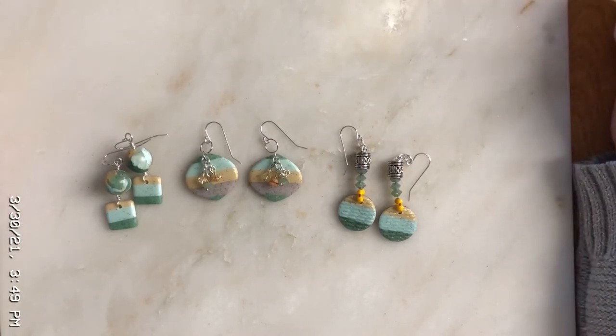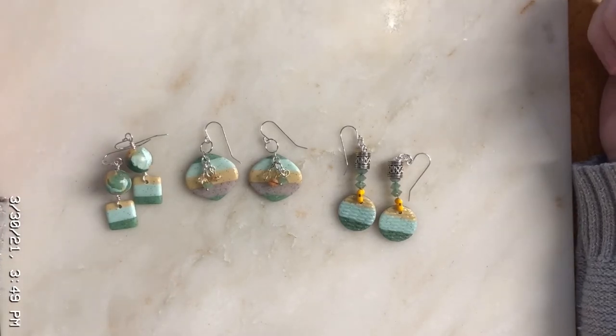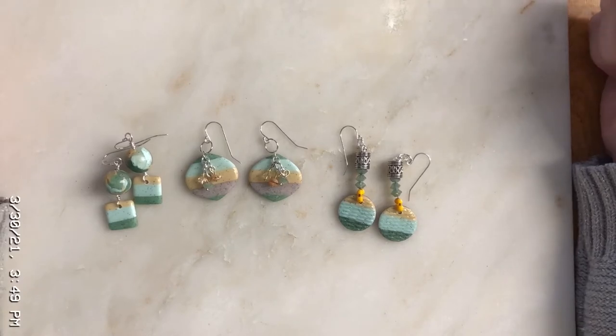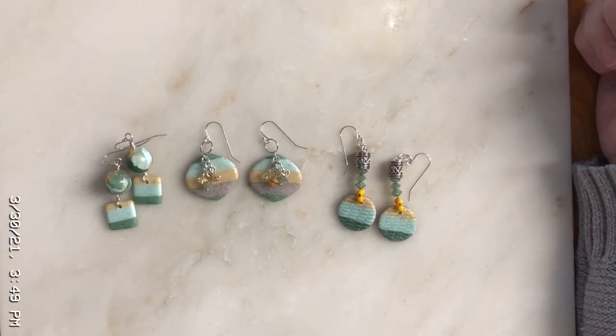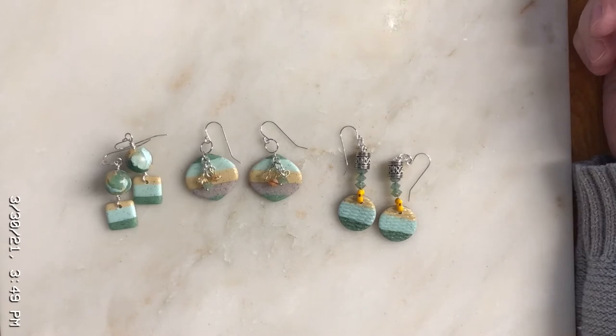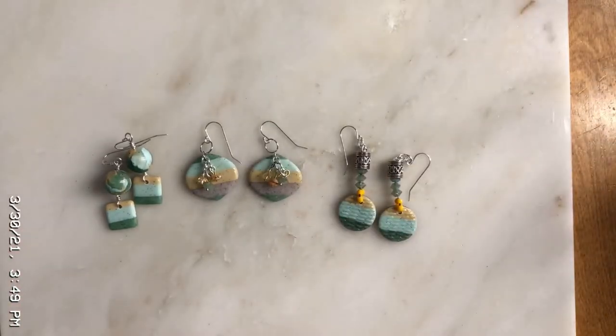Welcome everyone, welcome to Granny J Clay, this is Joni. I just thought I would pop my head in for a few minutes and show you what I've been working on. You can put a little note in the comments if you want to see a tutorial on this. I just started — I had done this years ago and someone mentioned they wanted to know how I got the little black specks in the clay.